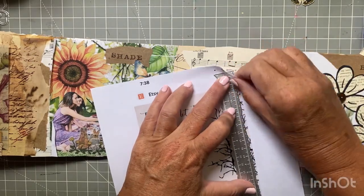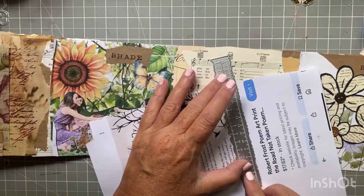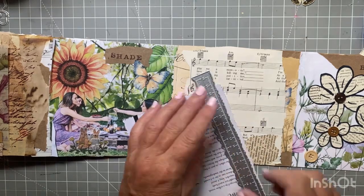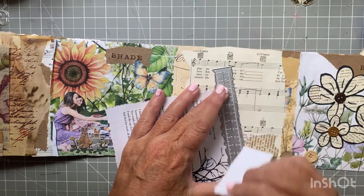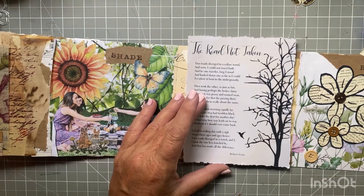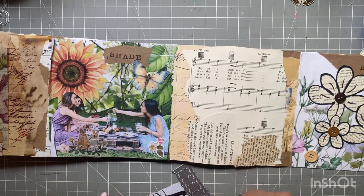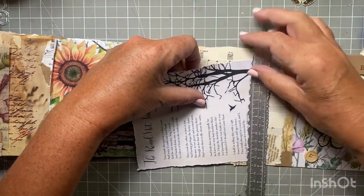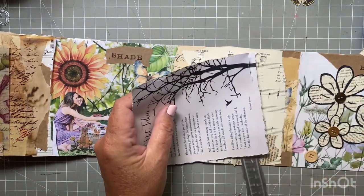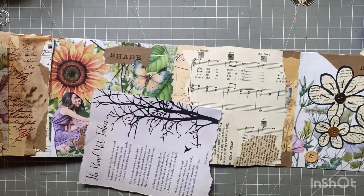Here's my poem that I had printed out, and I'm just going to give it a little rough edge with my ruler. I chose 'The Road Not Taken.' As much of a reader as I am, I just don't read poetry that much, so I was trying to think of what poem I liked. I love quotes, but poems I wasn't sure. I've always loved this poem — it always reminded me of somebody in my life who definitely took the road not taken, and it made all the difference, which is what part of the poem says. So I decided to use that on this layout.